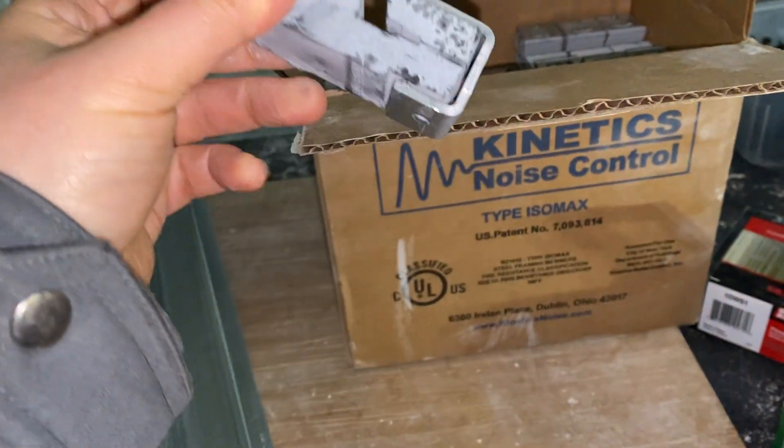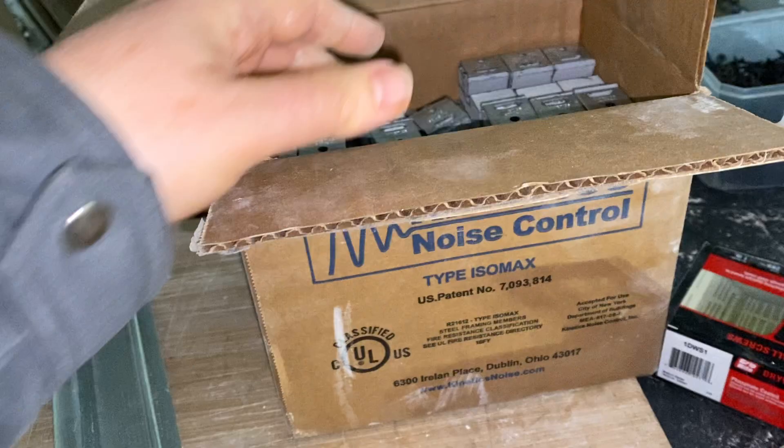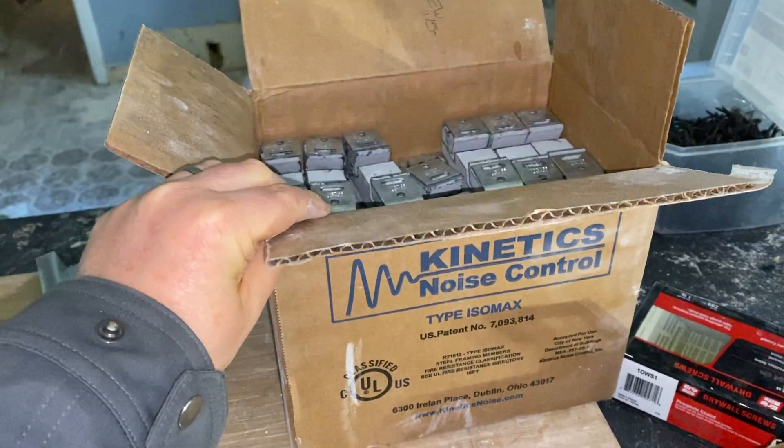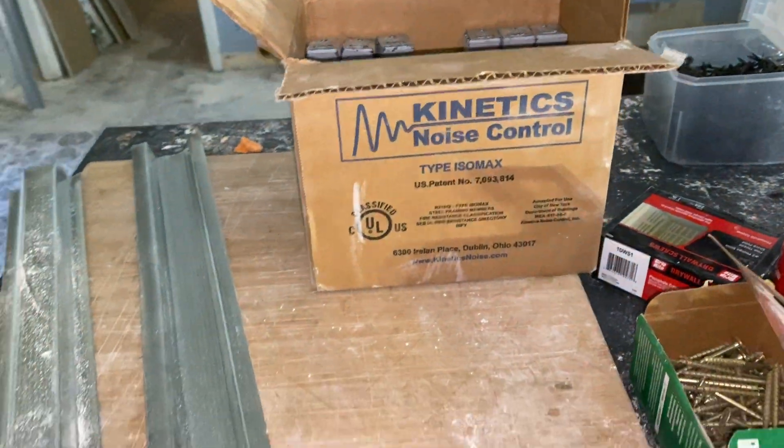Here's what they look like. They're heavier than you think — this box feels like 25 pounds or something and there are about 70 or so of them in there.